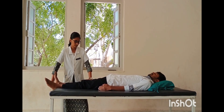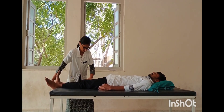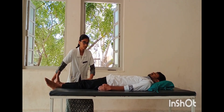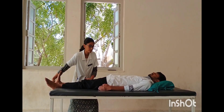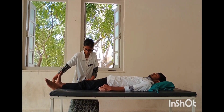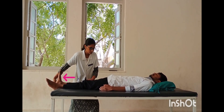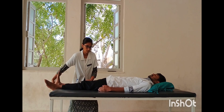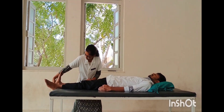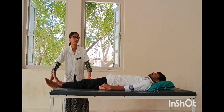MET treatment technique: first ask the patient to inhale the breath, then therapist performs foot dorsiflexion to the first sign of restriction barrier in acute condition (less than three weeks). In chronic condition (more than three weeks), therapist does foot dorsiflexion slightly to the mid-range away from the restriction barrier. Ask the patient to apply 20% effort toward plantarflexion and hold five to seven second isometric contraction, then exhale the breath, achieve a new barrier, hold slight stretch for five to thirty seconds, then release. Repeat the procedure.